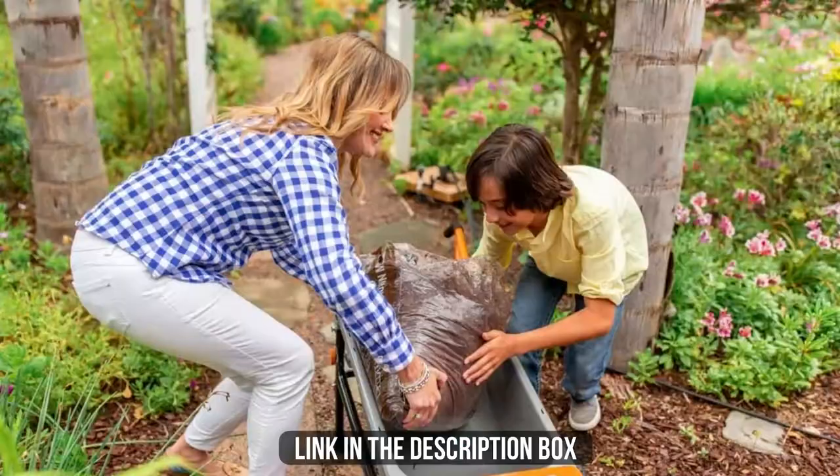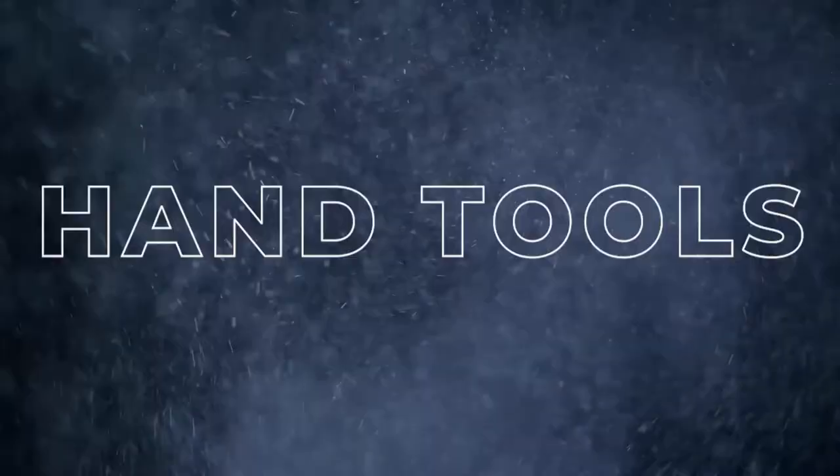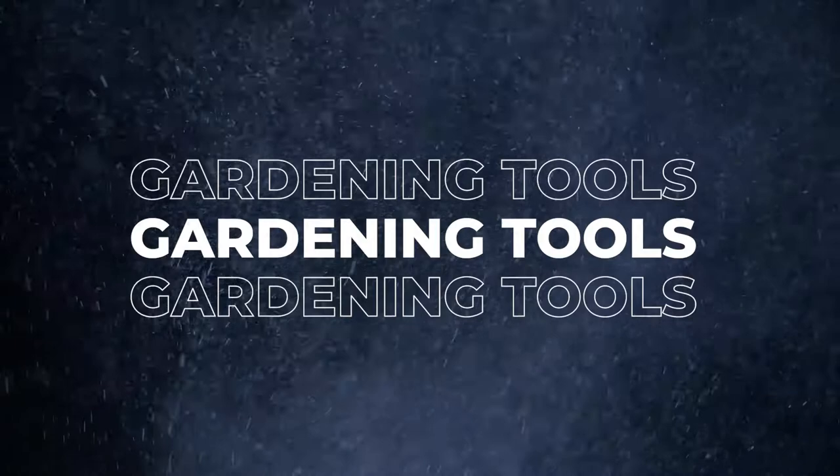All of their links are available in the description box if you are interested. Without wasting any more time, let's jump to the video.